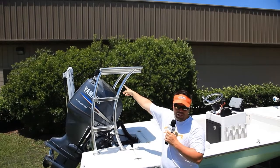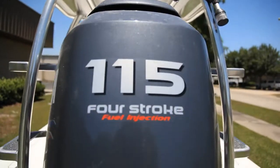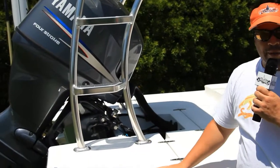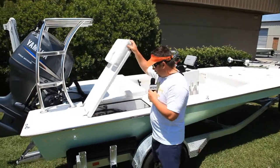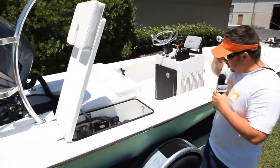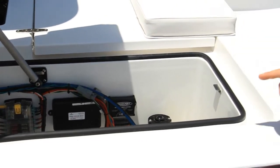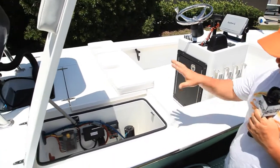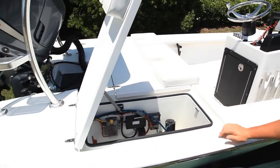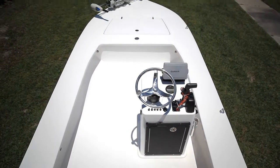He also has a lean bar. Power is a Yamaha 115 four-stroke, and he has the Atlas jack plate on it. Going to the back hatch, you can see the wiring — he wanted the wiring in the back starboard corner. We have his battery on/off switch, his Power Pole pump, and everything he wanted right there.